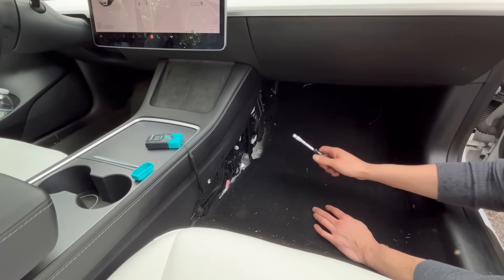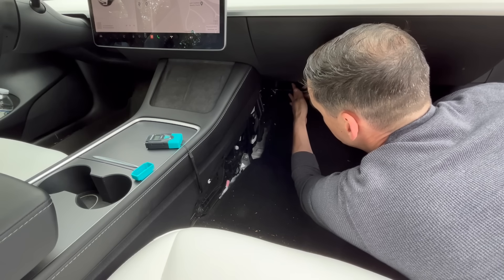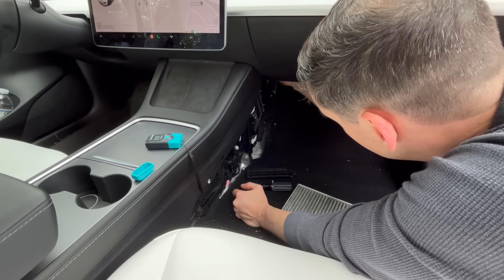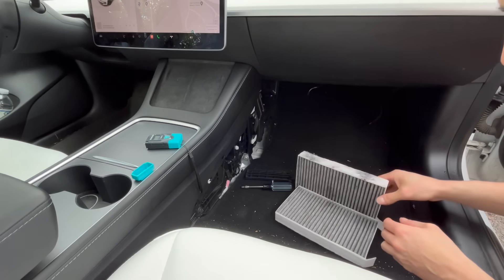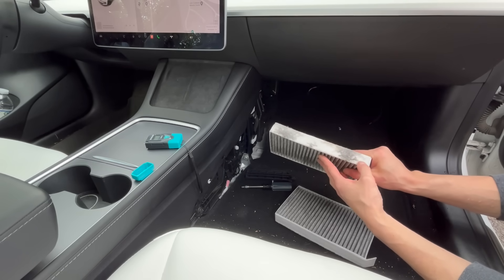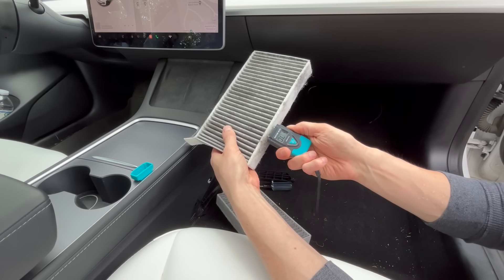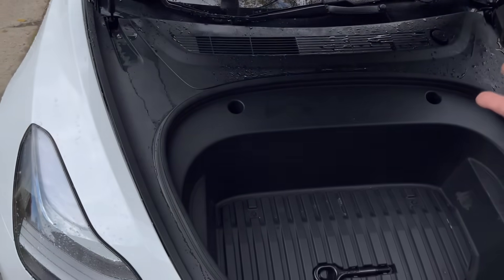I washed the windshield again, this time with the fan sucking in from outside on high. Now checking for moisture in the filters — look at all of this moisture, this is straight water on the inside of the filter. This filter is now soaked. It's measuring OL — overload — the most moist this thing can be. This one's 60 percent. This is the cause of our problem.